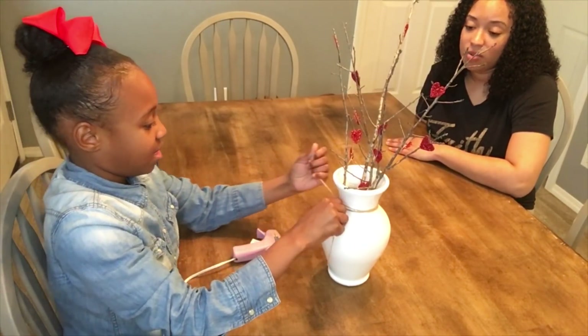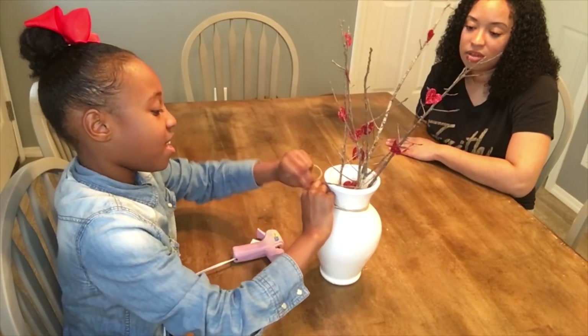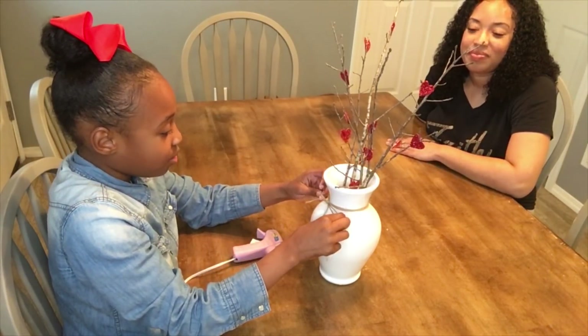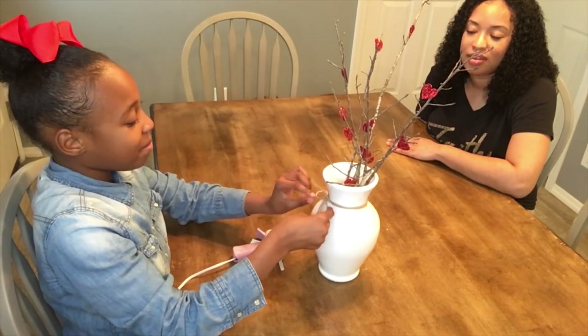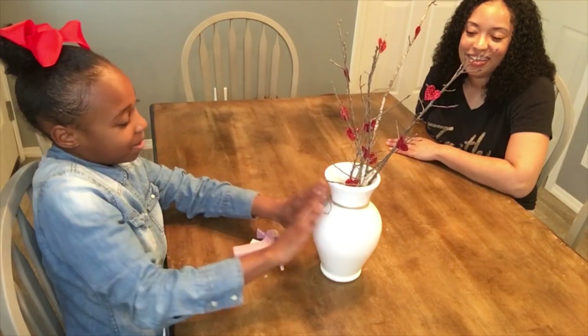You can do a bow or you can tie it all the way around, however you think it looks best. You can do it how you want it. I think this looks really pretty and like my mom said, it looks really farmhouse-y, which is really pretty.